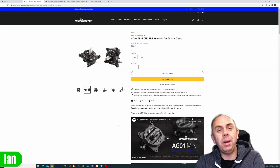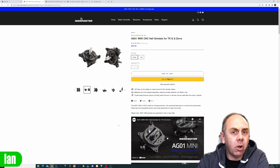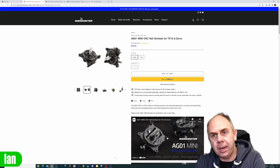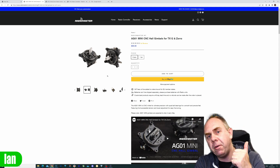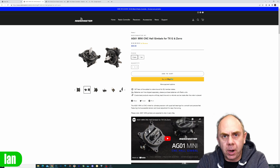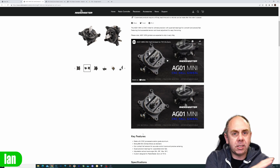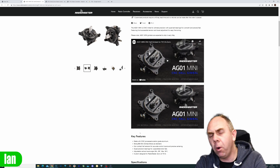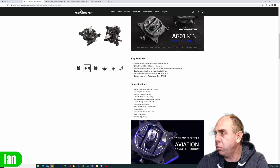The new AG01 minis are designed to be used with the Zorro and the TX12 and they cost $99 a pair. They are full CNC gimbals with quad bearings, hall effect sensors, and adjustments on the front. They are very similar to the original AG01 gimbal on the TX16, but there are a couple of little changes, including the stick ends.